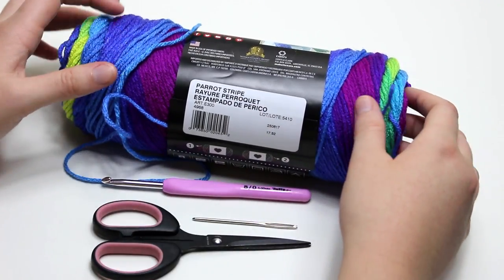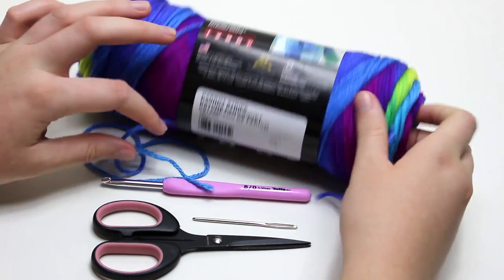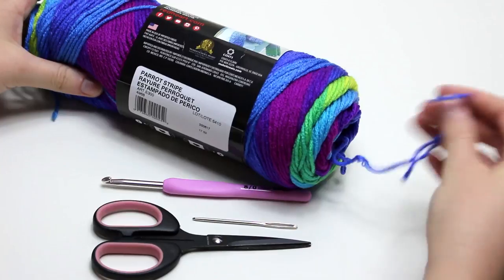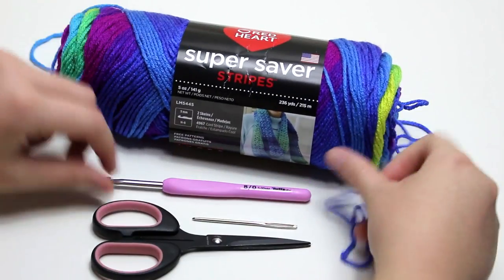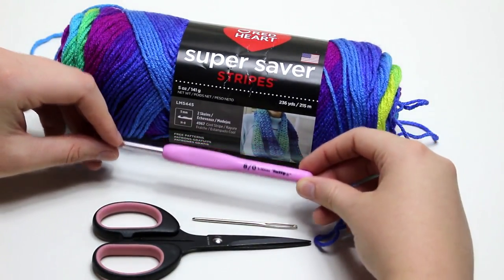What I love about this yarn, other than the colours of course, is that you can pull the yarn from the outside or the inside of the skein. I prefer the inside so the skein doesn't go everywhere on the carpet. You'll also need a 5mm hook, a tapestry needle, scissors and a measuring tape.